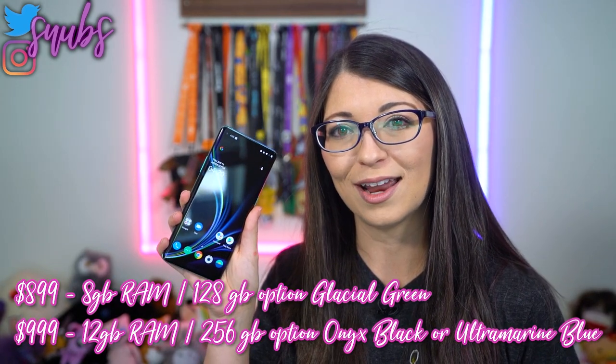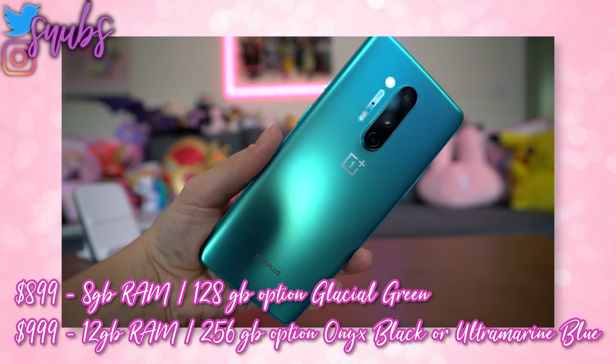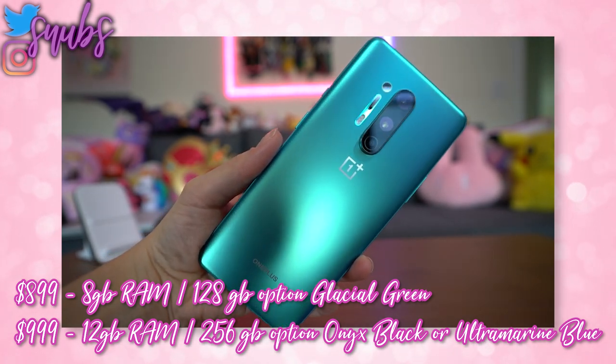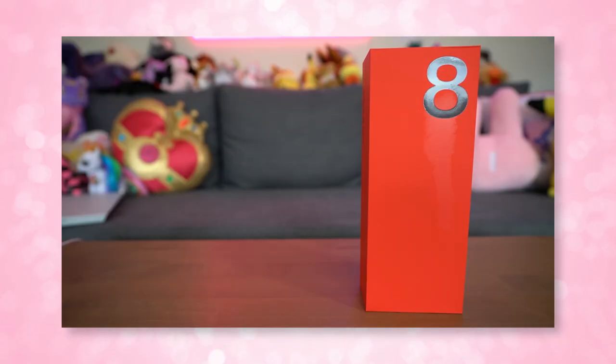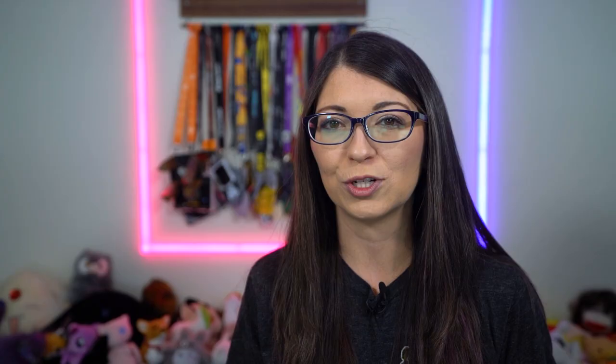It costs $899 for the 8GB RAM, 128GB version, which comes in glacial green. There's also one that costs $999, so after tax you're going to pay over a grand for a OnePlus phone. That one has 12GB of RAM and 256GB of storage, and it comes in Onyx Black or Ultra Marine Blue. It weighs 7 ounces with dimensions of 165.3mm by 74.3mm by 8.5mm, so it's a little bigger than the OnePlus 8. In the box you get the phone, a power adapter and cable, a SIM ejector tool, logo stickers, a case, and a screen protector which is not pre-installed — though mine did not include one.